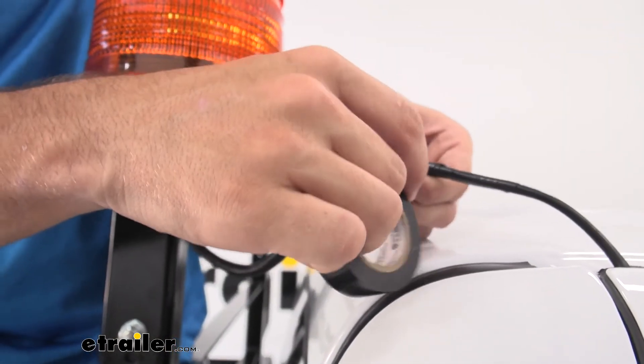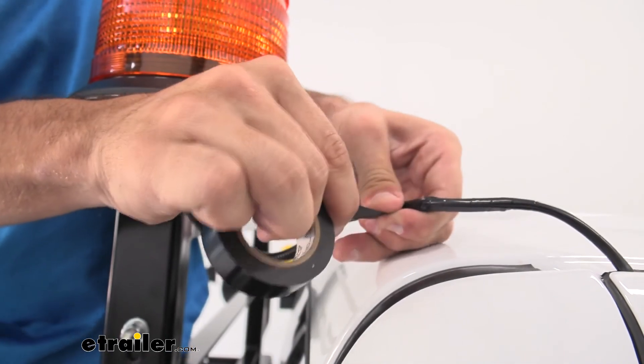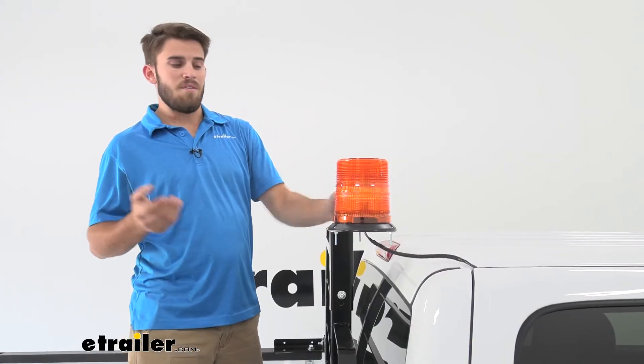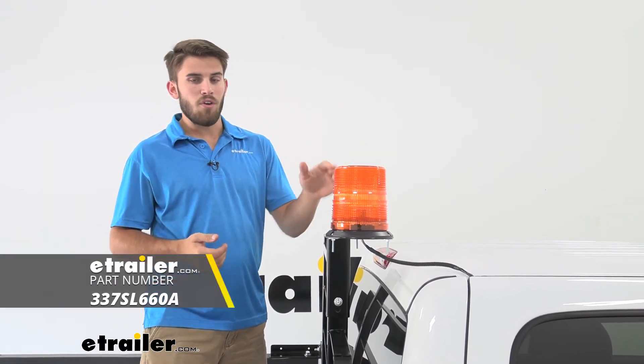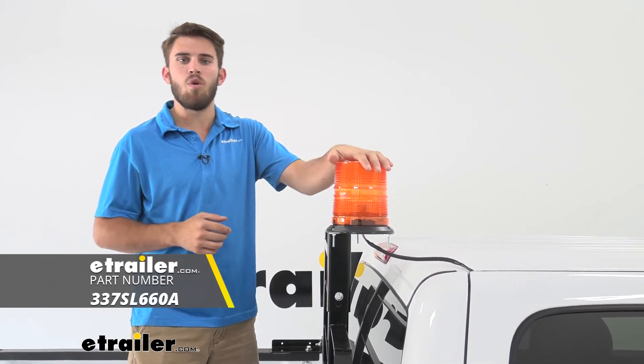Now that we've got everything wired up, we can go to our switch, give it some power, and make sure everything is working properly. With everything working, we can stay in compliance with any job requirements or local laws. Well, that's going to do it for our look at the Byrus 6¼ inch amber strobe warning light.